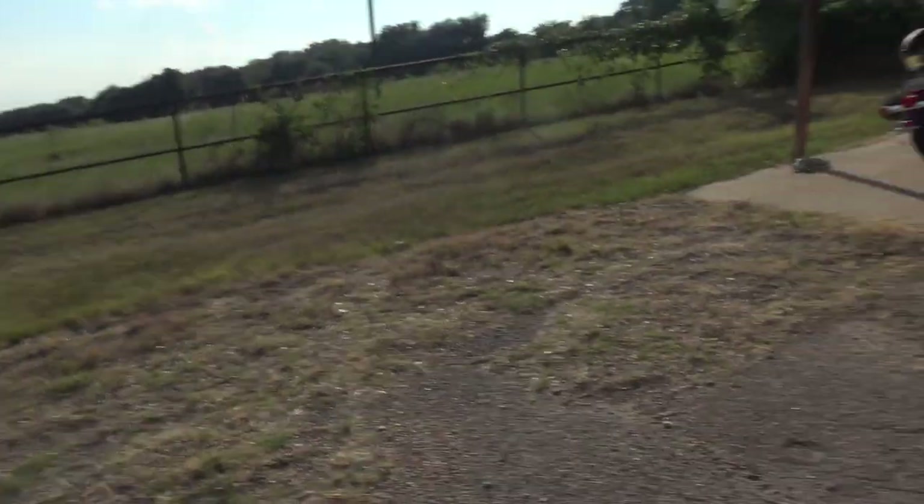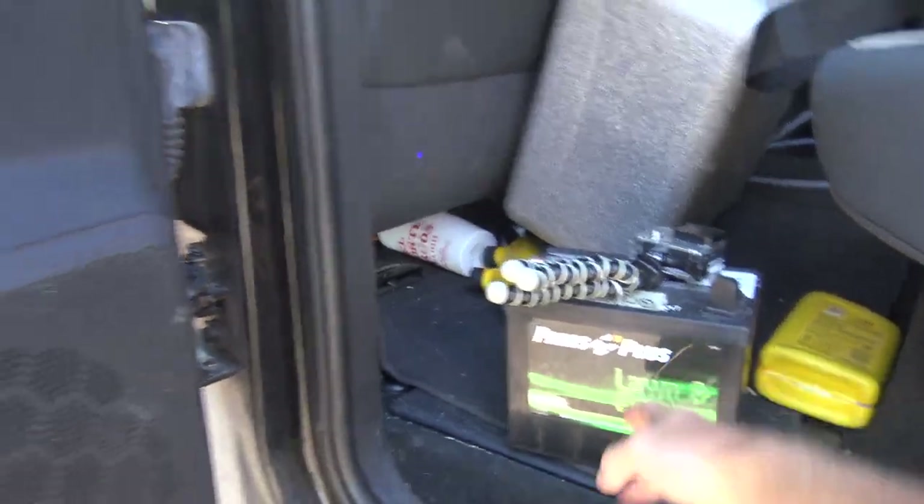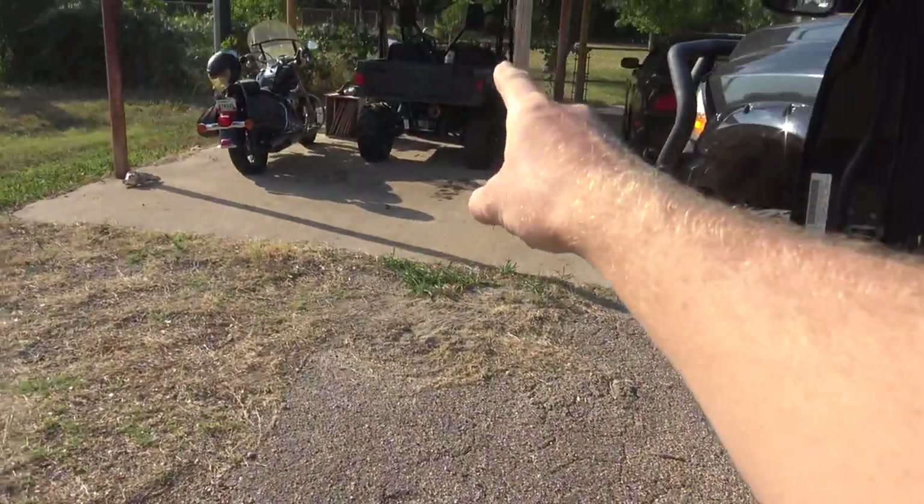Today this afternoon I'm going to be putting this battery in the mule right there. It hasn't been running here lately because of battery issues, so we just went and bought a new one. I'm gonna get it up and running. Hopefully it has gas — I need to check that.